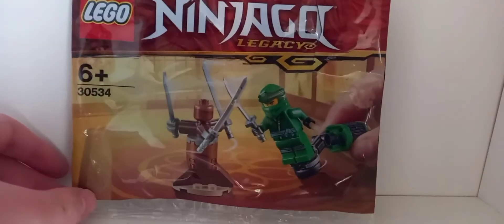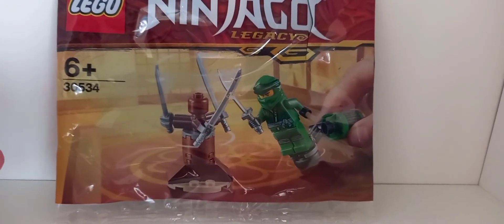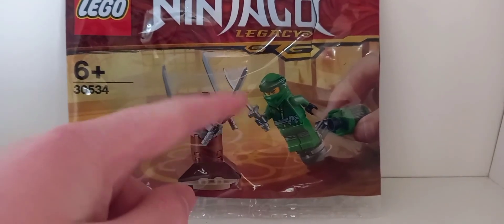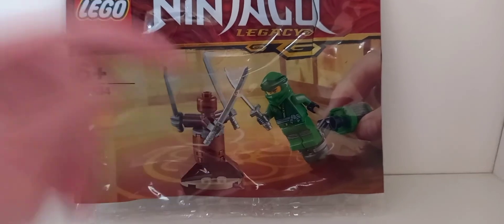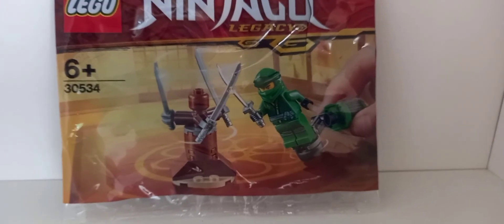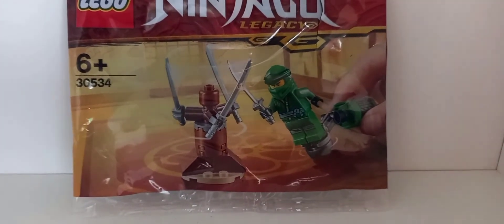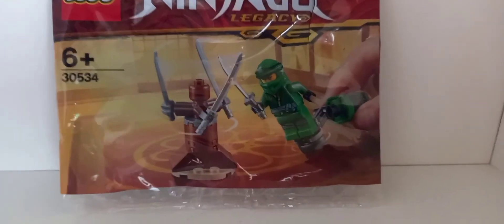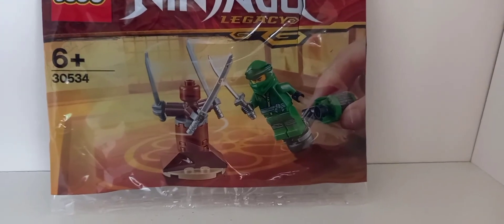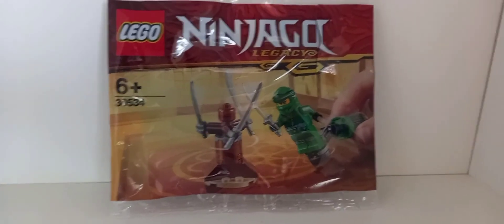Overall I would say this is very much worth it. I got it for around 4 euros — really cheap. It's very surprising value, especially for that Lloyd. The torso and leg printing alone is pretty expensive. If you can get this cheaply and don't have Sons of Garmadon Lloyd, just get it. All you'll be missing is the katana holder attachment and the mask.